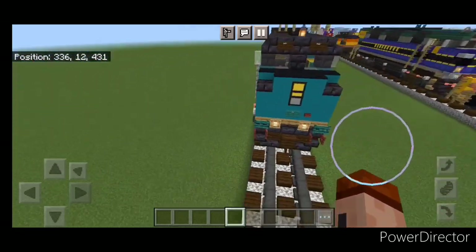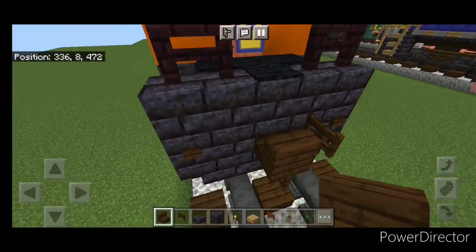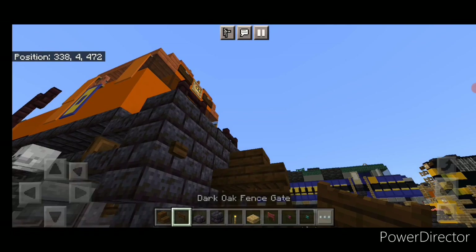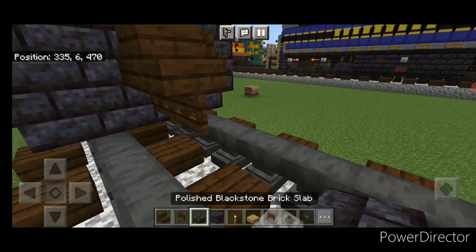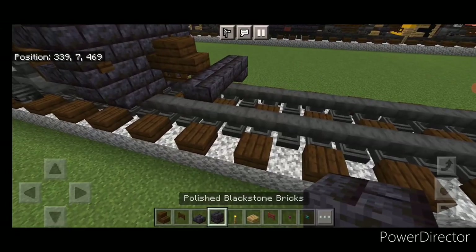So let's get right into the build. We're going to start off with the rear coupler — take a dark oak stair and attach that up, then under it a sideways dark oak fence gate. Then on the next block forward on the upper hitbox of the bottom block, go three wide in the middle with black stone brick slabs, then a black stone brick block on each outer edge.